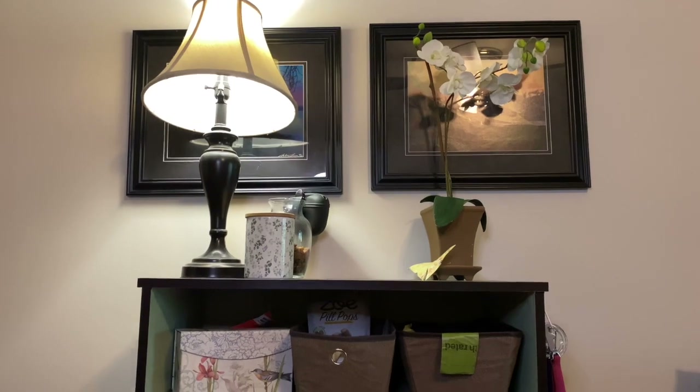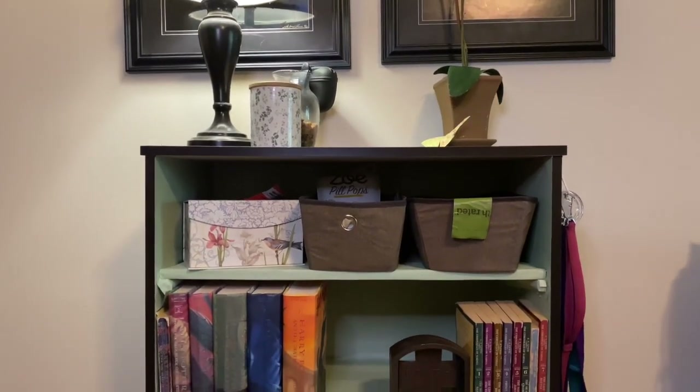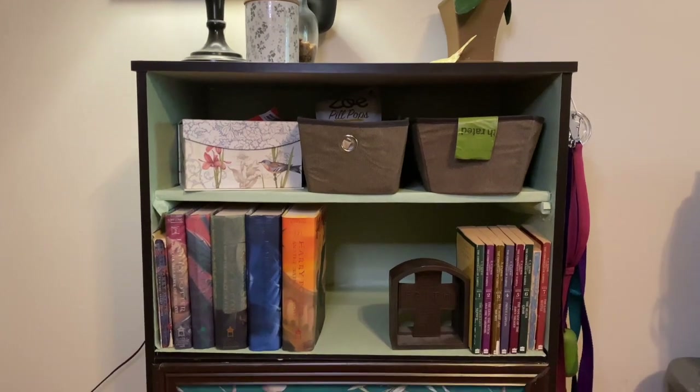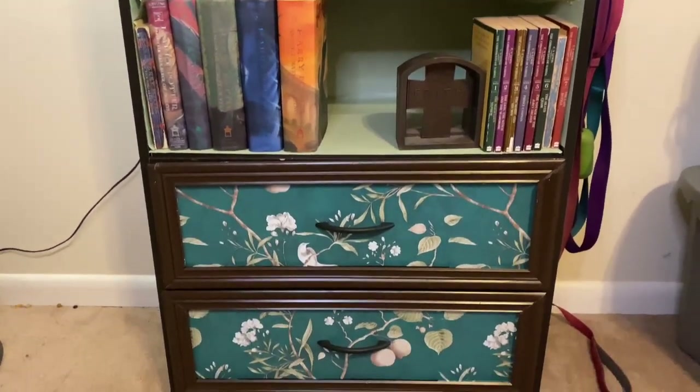Alright guys, I hope that you like this video and I hope that you like how this flip turned out as much as I do. I just love the idea of all of her stuff fitting into one space and not looking cluttered all over my living room. If you like this video, be sure to give it a thumbs up, subscribe to my channel, and comment down below. See you next time!